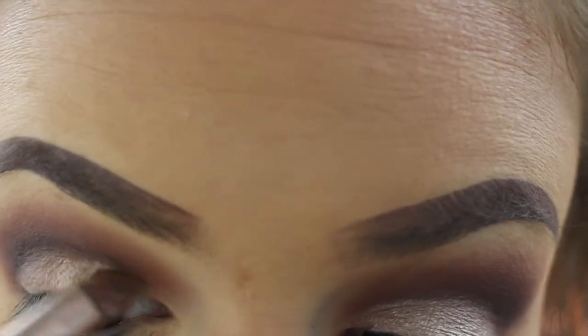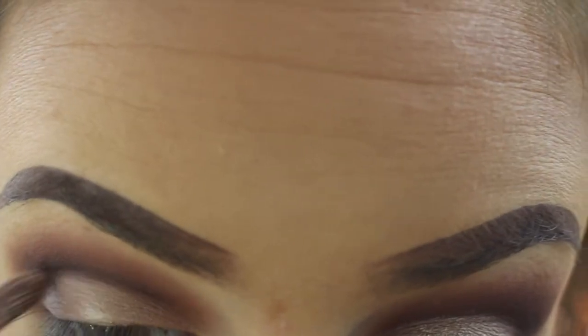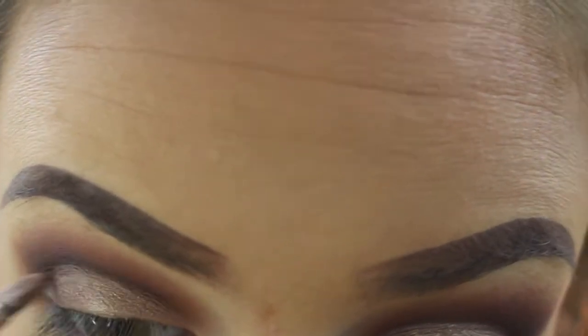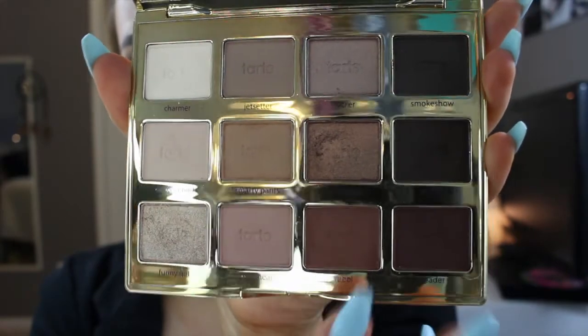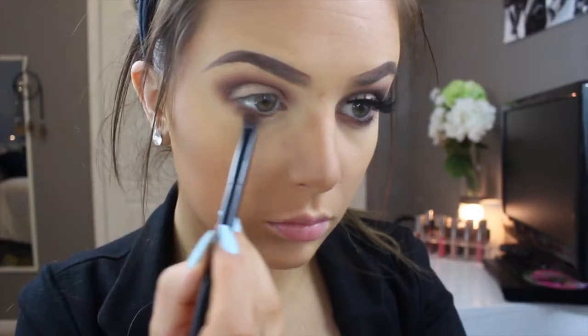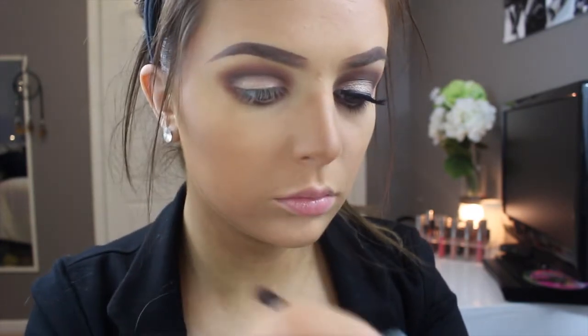Then right on top of Firecracker I go in with Funny Girl, which is a more champagne color, and pat that right on top. Then I'm mixing Rubble and Leader together on a dome pencil brush and wearing that underneath my lash line to smoke it out. Then I blend it with Rubble using the dual-ended brush from Anastasia.